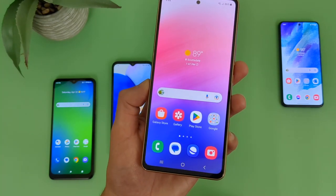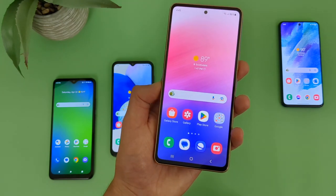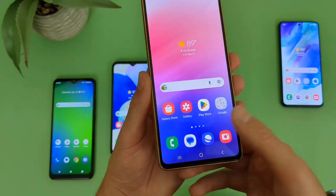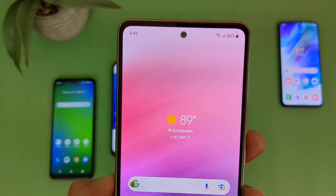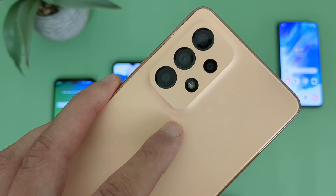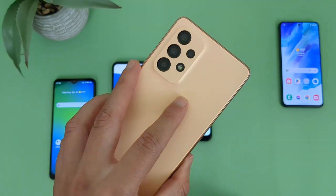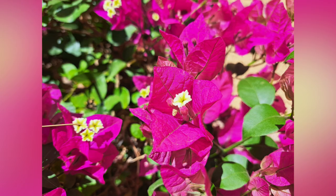For the average user, you're probably never going to fill this up, and even if you come close, you could always use a microSD card. For security features, just like the others, the A53 5G does have face unlock as well as a real nice in-display fingerprint scanner. Then for the camera, up front we got a 32MP selfie camera. Then on the back, we got a quad camera setup with a 64MP main camera, a 12MP ultrawide camera, a 5MP macro camera, and a 5MP depth sensing camera. In addition to this, unlike the previous three phones, this phone can actually record 4K videos in both the rear and front cameras. When it comes to features, for a mid-range phone, the A53 5G has pretty much everything you could possibly expect.